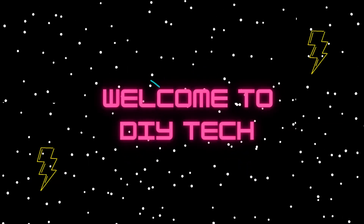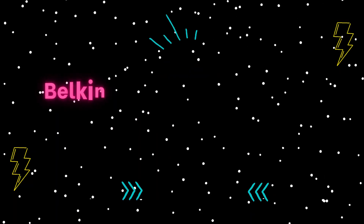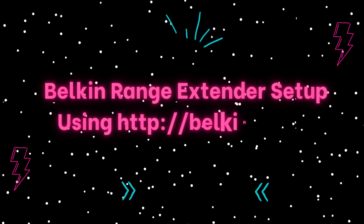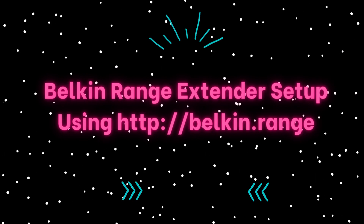Welcome to DIY Tech. Belkin Range Extender Setup using http://belkin.range.